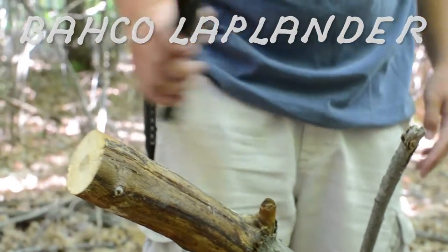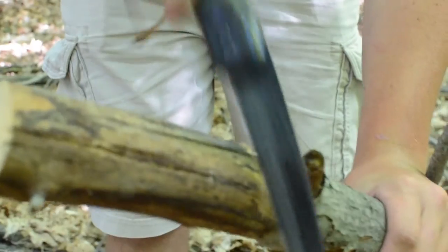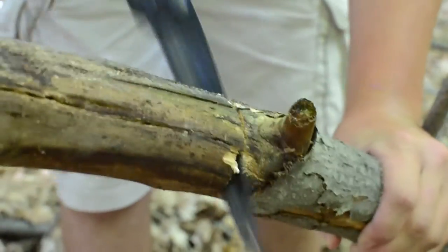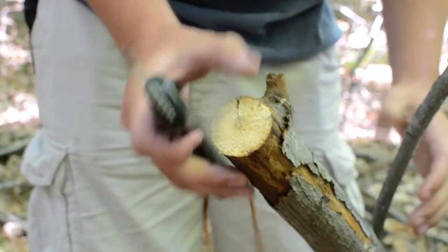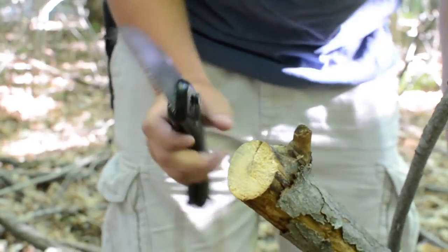Now I'm going to switch over to the Bako Laplander and see how it does on the same piece of wood. I'm feeling that the Silky is a little bit smoother than the Bako, because the Bako has this coating on it which I think may stick to the wood when you're trying to saw through a pretty thick branch.